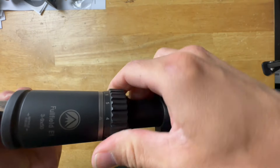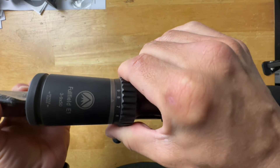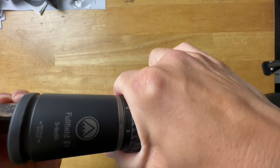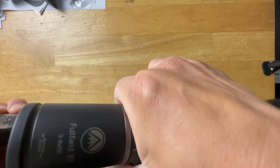Magnification of course goes from 3 to 9. It is smooth but a little on the stiff side — I think it will loosen up as you use it more often. You can add one of those speed levers to it if you want; they're very inexpensive and it doesn't come with one.